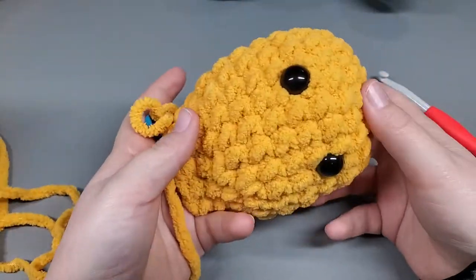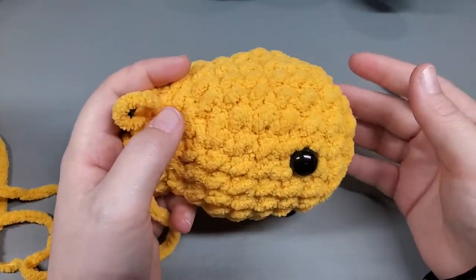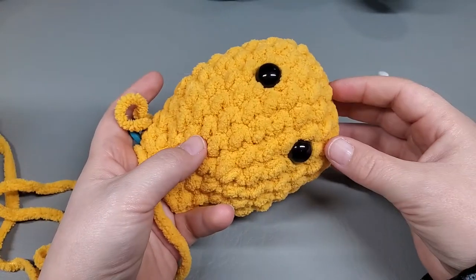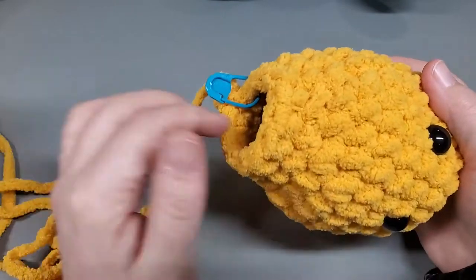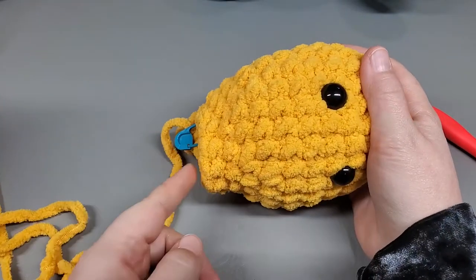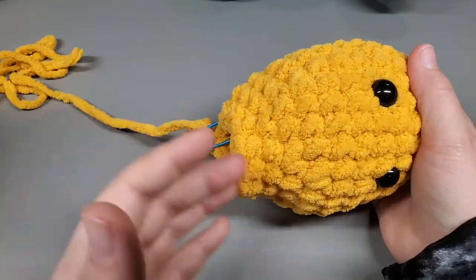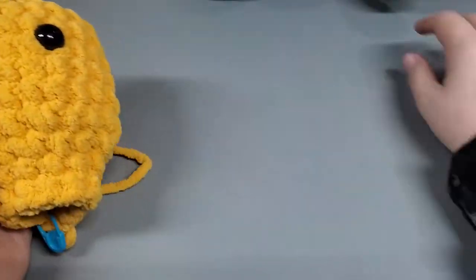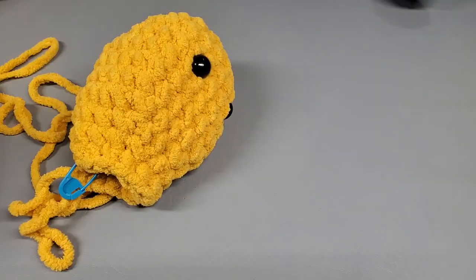What I'm going to do now is lightly stuff the head a little bit - not fully stuff it. I want to give it some shape, but here's the head and then here's the neck. Once we get farther down the body, we'll come back and fully stuff it and shape it nice and neat and cute. I'm going to get my polyfill and be right back.